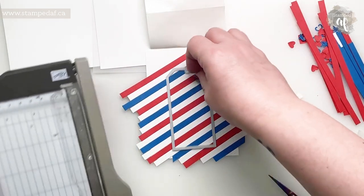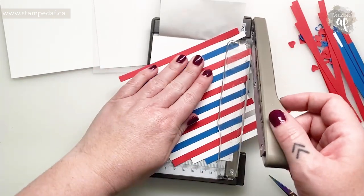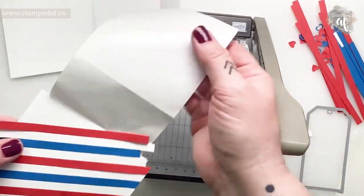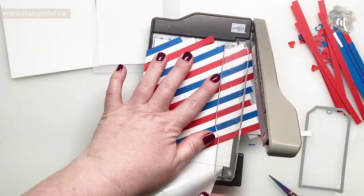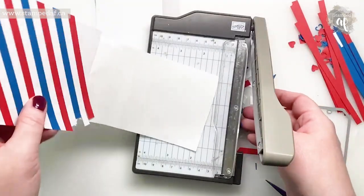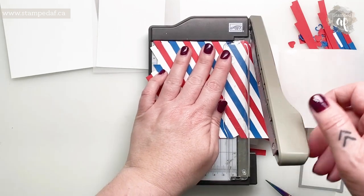When you think you have enough strips, just hold up your tag to make sure you do indeed have enough. This also looks kind of reminiscent of a barbershop pole! I want to mention that when the January to June mini catalog first launched, I had a Facebook Live using this bundle for an airmail-type project, so I'll remember to add a card linking to that video — it was just so cute.